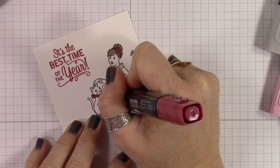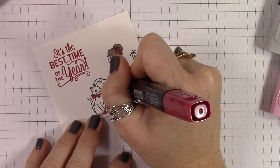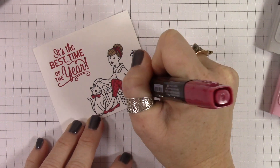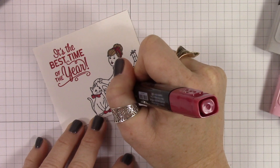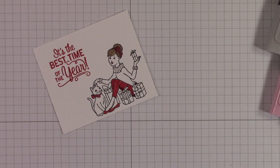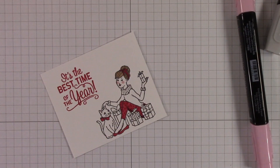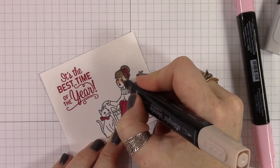All the stuff that I wanted red, I went ahead and colored first, and then I'm going in with my dark Cherry Cobbler marker to make polka dots on her pants. So it's a tone-on-tone look, but it adds a little bit of texture and depth to her pants, and on that back leg I ran over that with the Cherry Cobbler marker as well.